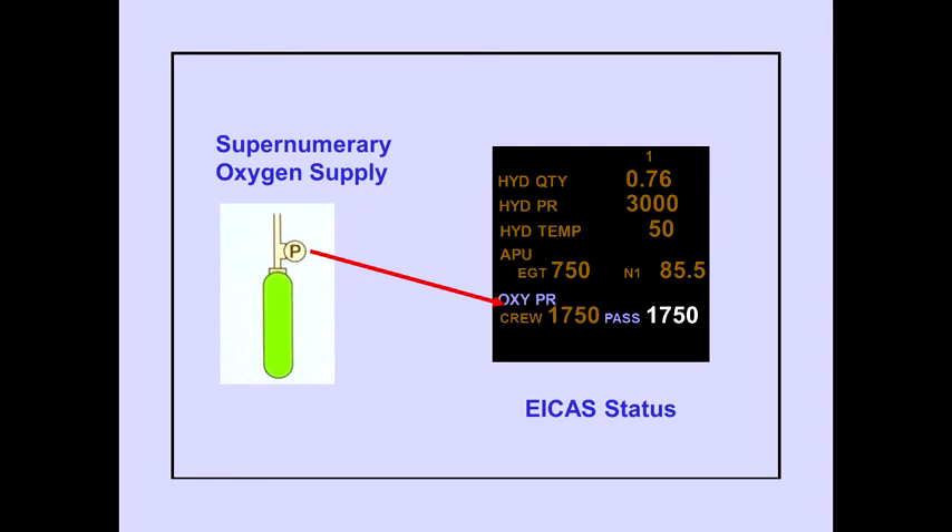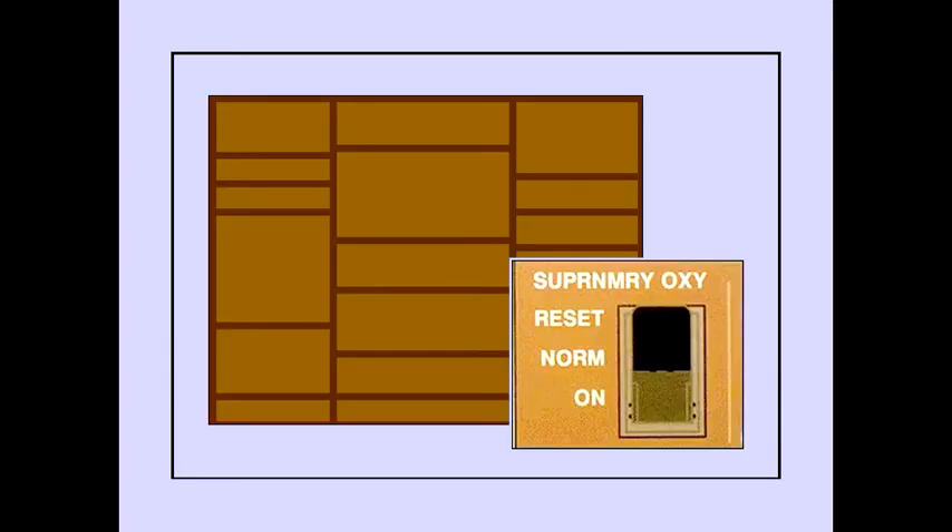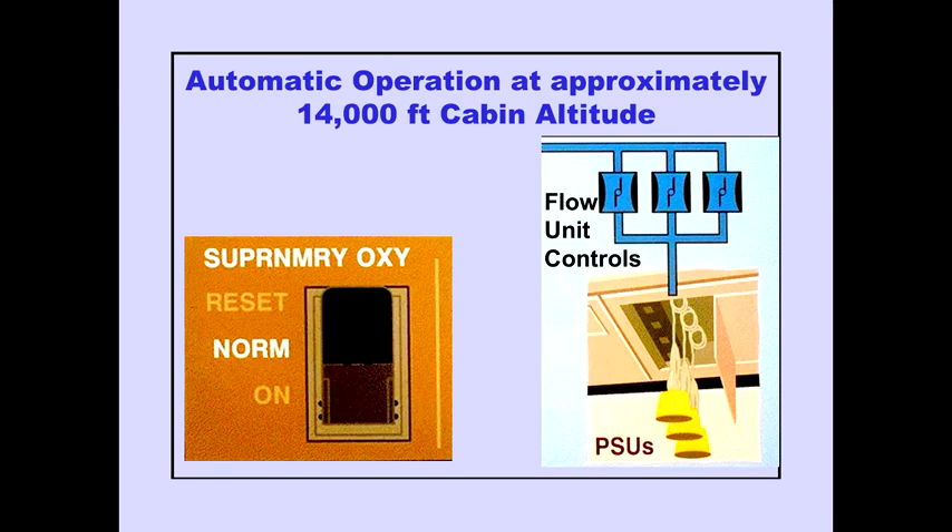The supernumerary oxygen pressure is displayed on the ICAS status page. Controls for the supernumerary oxygen system are located on the overhead panel. The switch has three positions. When the switch is guarded to normal and cabin altitude reaches approximately 14,000 feet, the flow control unit automatically opens and the masks drop from the PSUs.